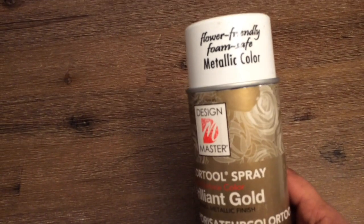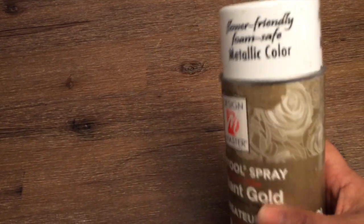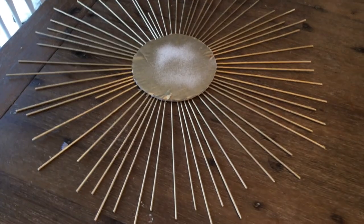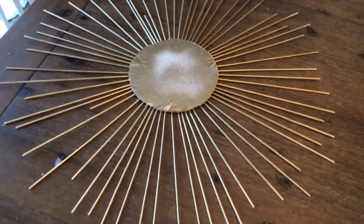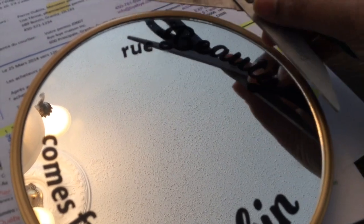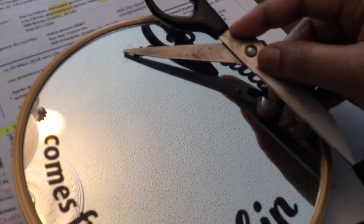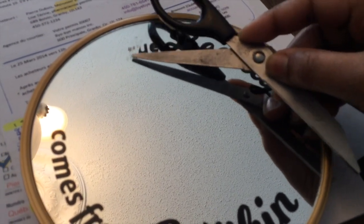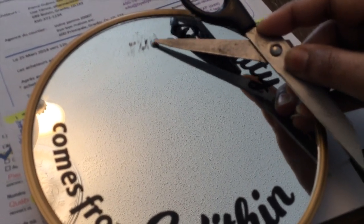I'm going to use this gold spray paint that I got at Michaels — I love this spray paint, the gold color comes out really nice. Make sure you spray paint in a ventilated area. Once everything is spray painted, the center doesn't necessarily need to be fully painted. Then for the Dollar Tree mirror, to remove the words printed on it, I'm using a pair of scissors to lightly scrub them off — the letters come off easily and it took me about a minute to remove them all.